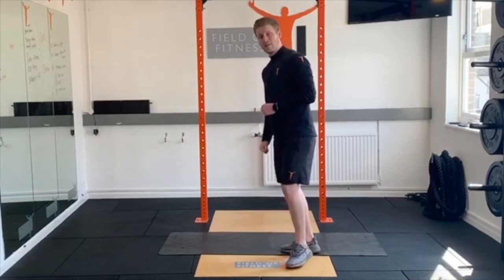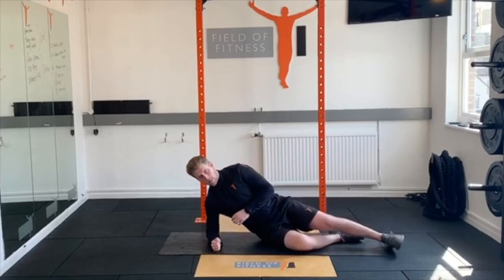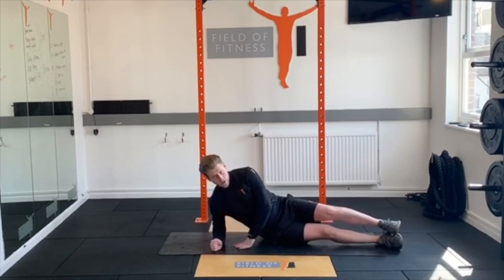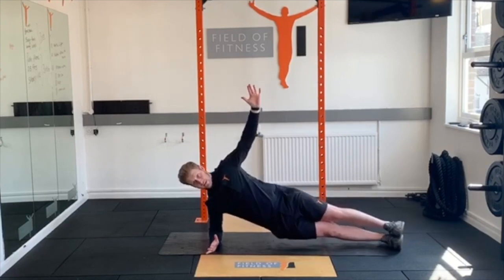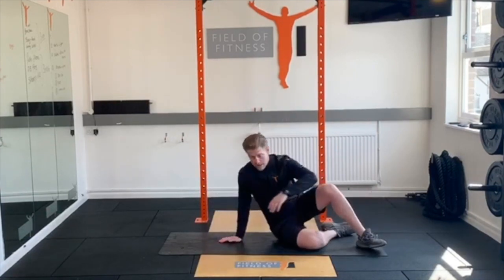It's a side plank variation. Set yourself up with the elbow of the working side — right side in this case — right underneath that shoulder, legs nice and straight. Lift into your side plank, pick a spot straight ahead to stare at, hand up. Then without the knees bending, dip and lift, dip and lift — that's your repetition. 10 to 12 each side, three to four sets.